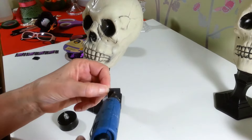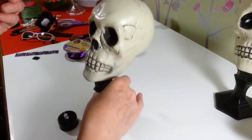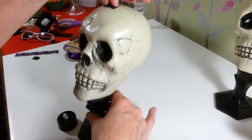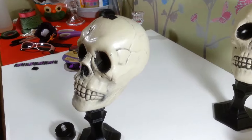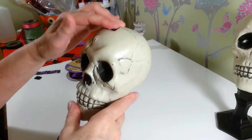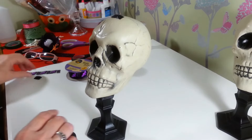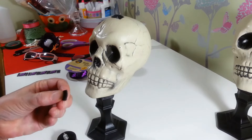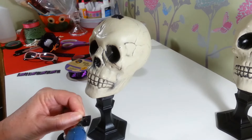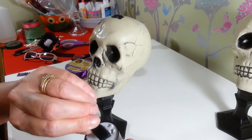I just took two little pieces of velcro. I'm going to hot glue one side of it on the top of the skull's head right here, put one little piece of hot glue there, and then hot glue the other piece right on the bottom of the candle. That way I can just turn it on and off easily.